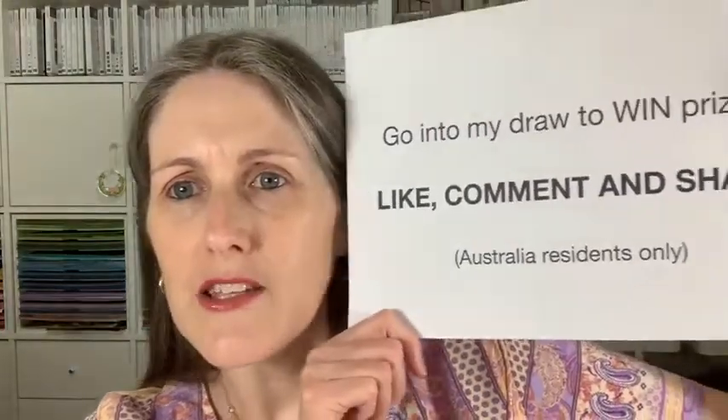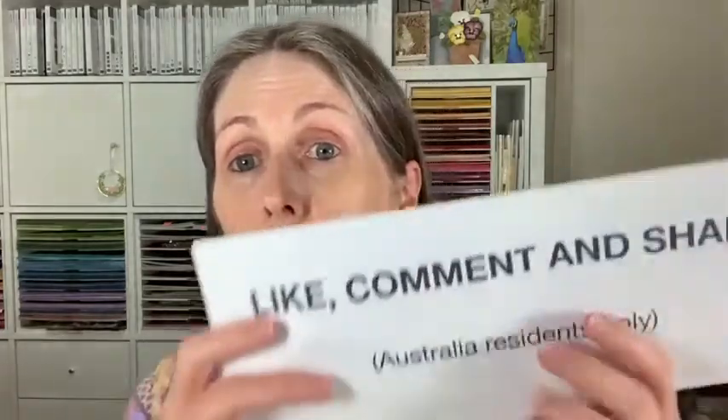I've got my little flyer here — actually this one says 'go in the draw to win a prize' — it's a really old one. I don't actually have a prize draw today, so that's probably not the right one to be holding up! I should think about doing one for next week. Feel free to comment, like, and share regardless.